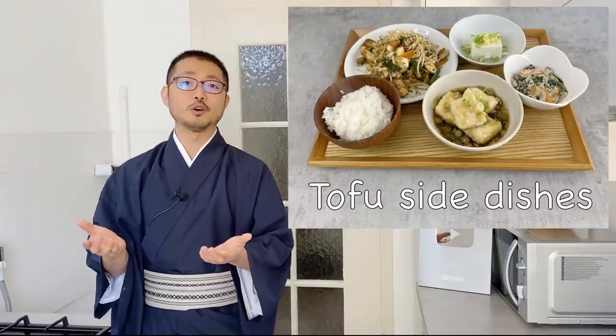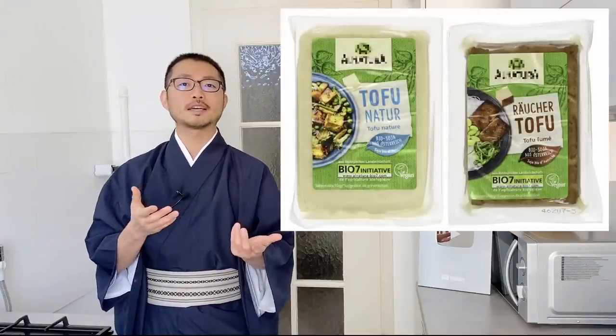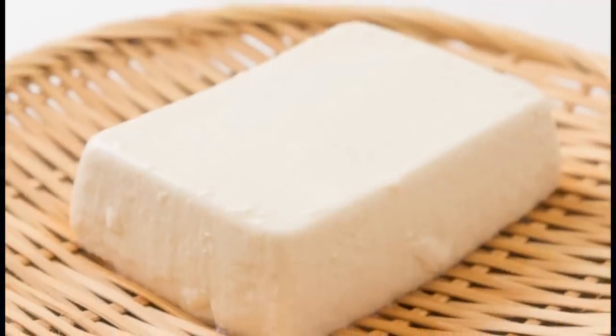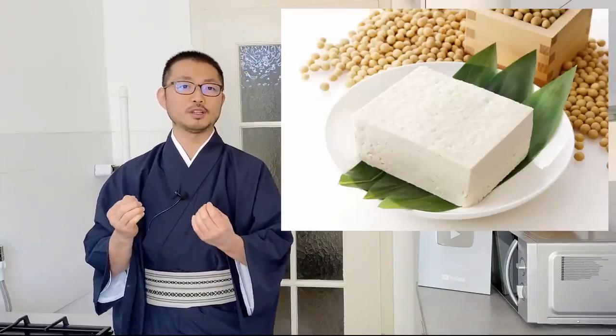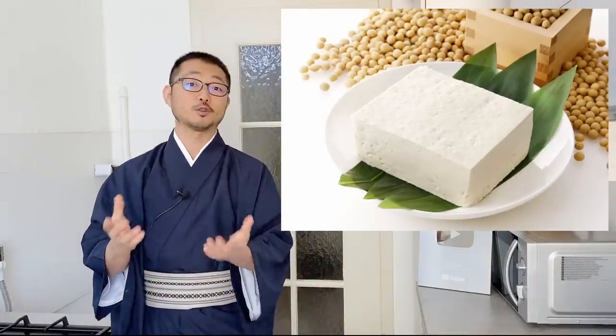Many people nowadays know about tofu, but many of the tofu you may see outside Japan, like this in a package, are not really tofu. Many people think tofu is really bland and has no taste to it, but really good quality tofu is really flavorful. You can really taste the juiciness of the soybeans.